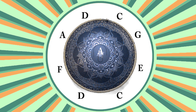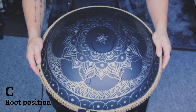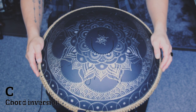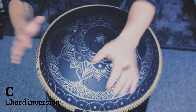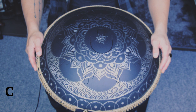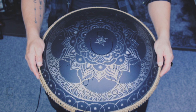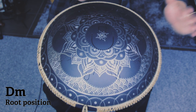Let's move on to C. To make a C chord we will have to have a C, an E, and a G. Let's move on to a D minor chord. We will use a D, an F and an A. On the drum it sounds like this, or like this.